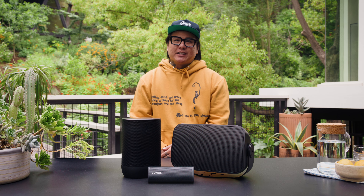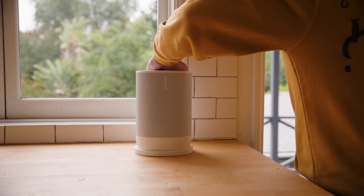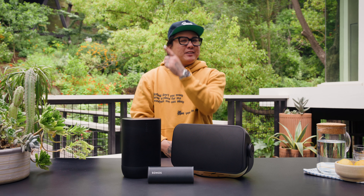If you want to bring the Sonos experience outside but don't want to deal with any drilling or complex wiring, you can still enjoy great sound in the great outdoors with a Sonos portable speaker. Sonos Roam and Move 2 both offer streaming over Bluetooth so you can take the music with you wherever you go. We'll link the full guide to our portable speakers here.